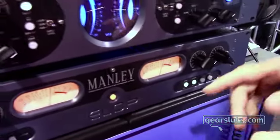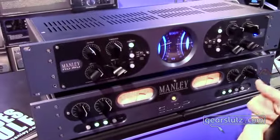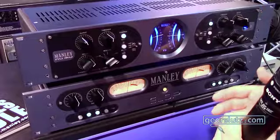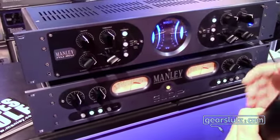Both these units have our newest power supply that we've been using in the Core and the Force. It's a switch mode power supply designed by Bruno Puzzi's team. It's excellent — all the lines are regulated, super quiet, low impedance, high voltage, high fidelity. It's the new thing. Everything we're building right now, we're trying to incorporate that power supply. It's really the bee's knees.